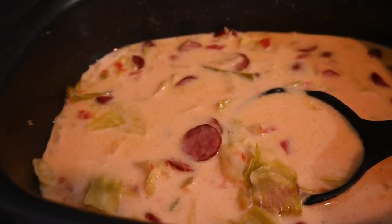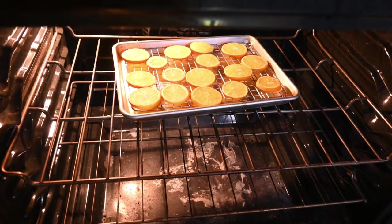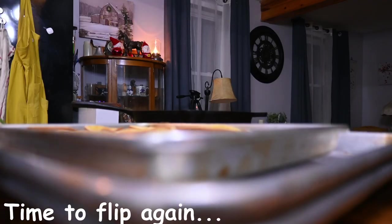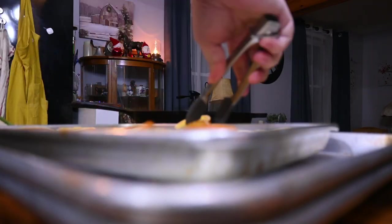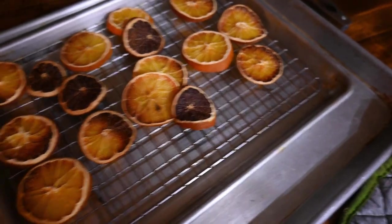Dinner turned out great — I will definitely be making this again. I would probably reduce the amount of chicken broth so it's a little more creamy than watery, depending on how you like your soups. I just flipped over the orange slices so they've got another two hours. Now we just have to let them cool — some got a little more done than others, but that's okay because it'll give us a little bit of color variation.